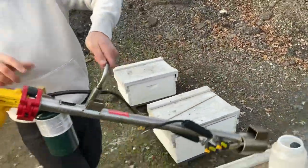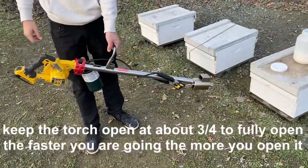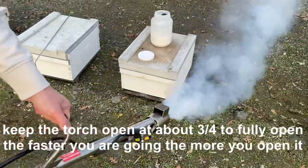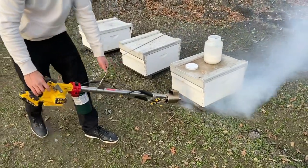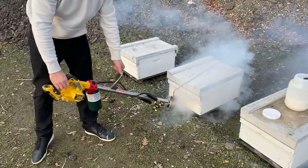You want to keep it up a little bit more to cool, open the torch up and give it some heat. You can hear it boiling, and there's your vapor — that thick vapor that you want.